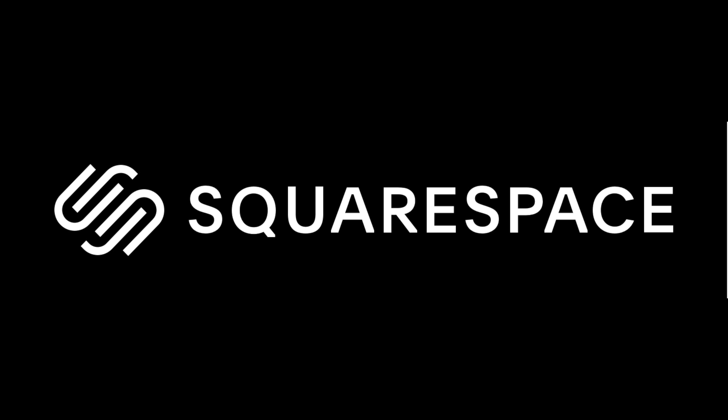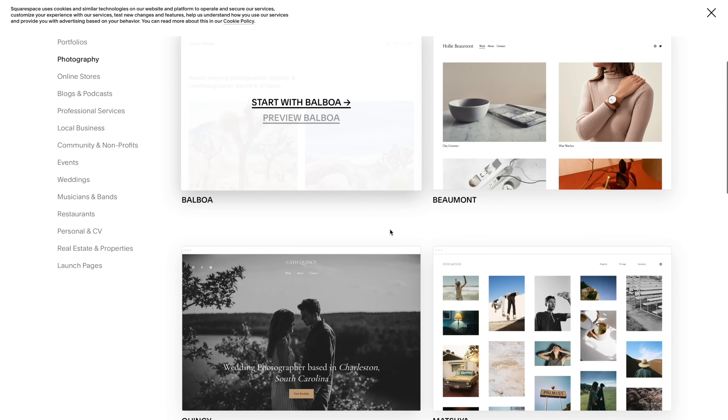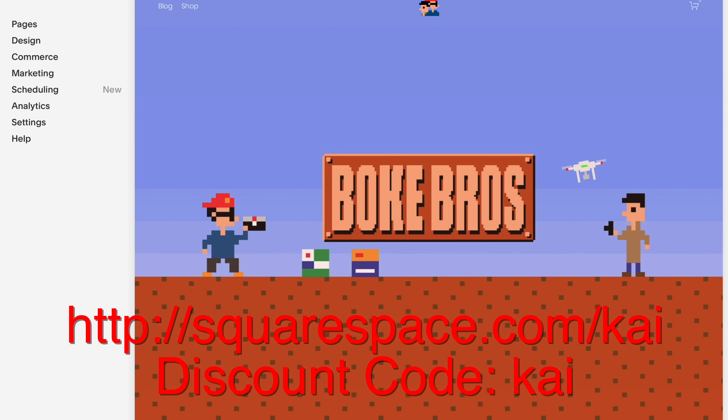If you want to set up your own domain, online retail space, or website, it's super simple with Squarespace. With an easy-to-use interface, loads of templates, and 24/7 customer service, you can try it with a 14-day free trial and get 10% off your first order with the link and discount code.